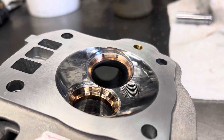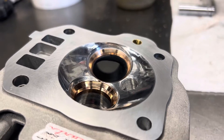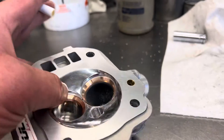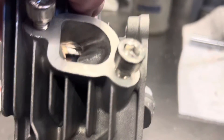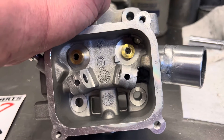Everything's nicely blended. Between the line of sight and the height of that short turn, this 32 millimeter intake valve is flowing like a 34. Welded intake tube, filled in the shallow spots, cut the spring pockets, polished exhaust. Going to be running dual springs.